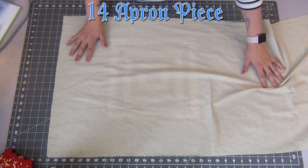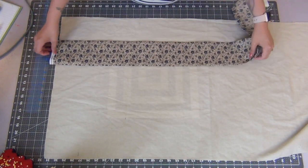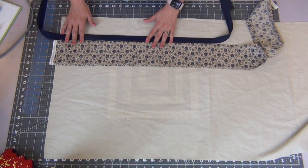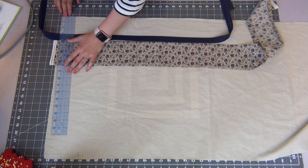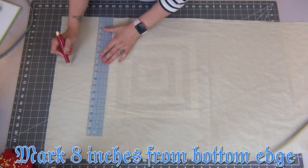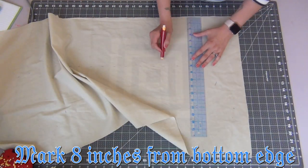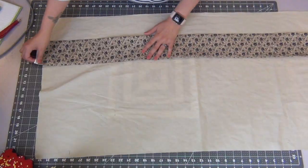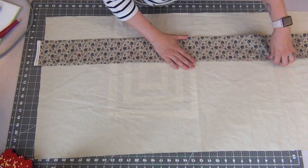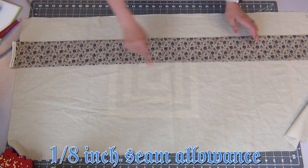Grab your apron piece and lay out the two strips to get an idea of where the placement will be. Once I was happy, I measured it — I'll start the top edge at 8 inches from the bottom, marking that all the way across. Then I'll take my 5-inch strip and lay the top edge along that 8-inch line, and sew each side of the strip down at a 1/8-inch seam allowance.